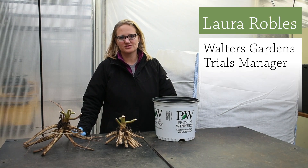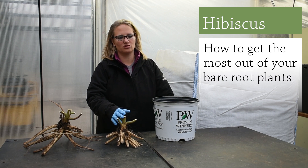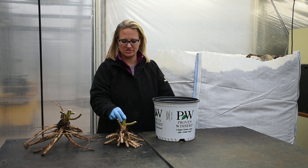Hi, this is Laura Robles with Walters Gardens. I'm here today to talk to you a little bit about our hibiscus bare root field production and also do a planting demonstration to show you the correct way of planting a bare root hibiscus once you receive it.